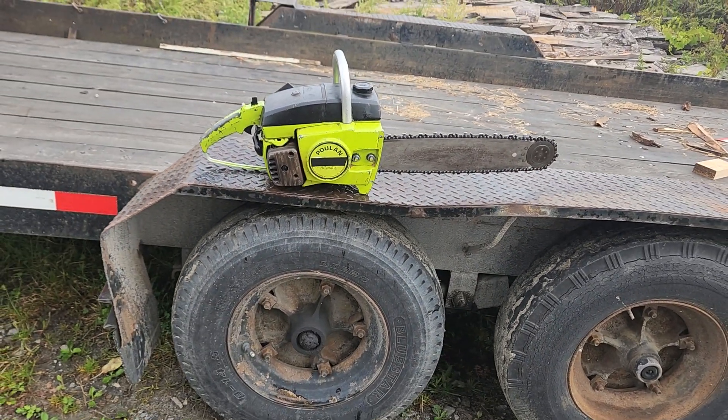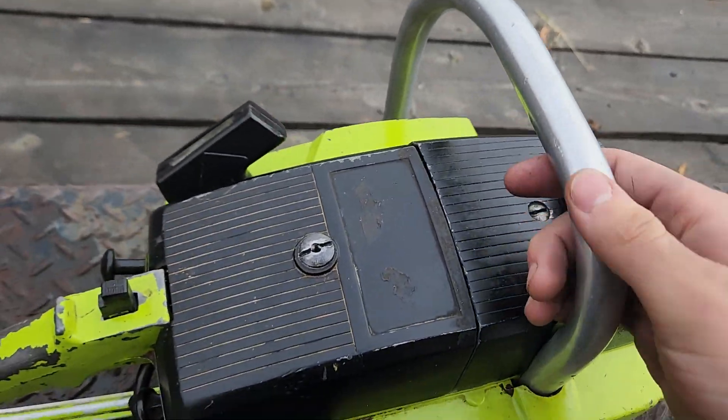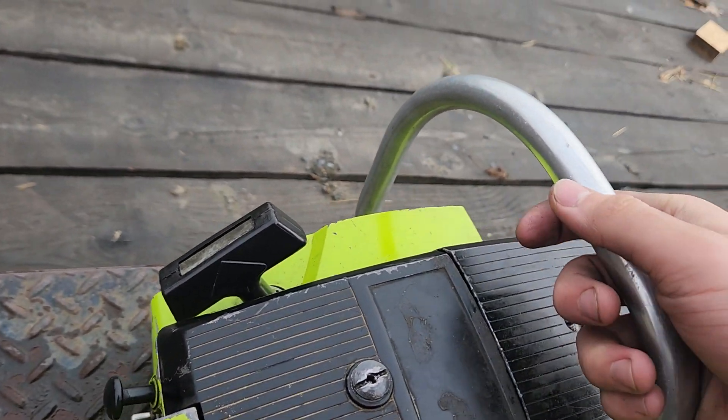This saw is just so cool, really awesome. It's well known for being in the Texas Chainsaw Massacre, as you can obviously see by that black tape on the clutch cover. It's well known.